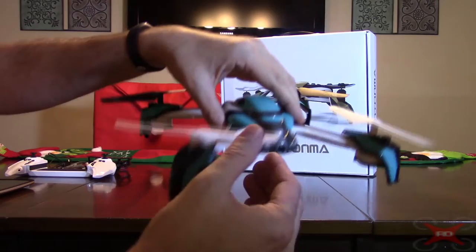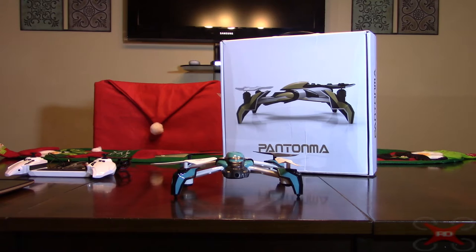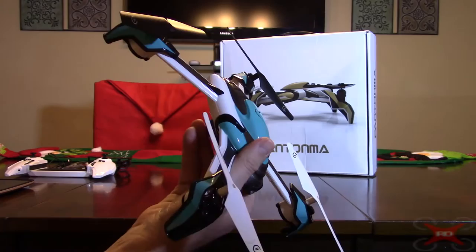Flying it in medium or high rates, you won't have any problem. It's a really good flyer and the obstacle avoidance is turned off in those rates, so I've not crashed it there. It does have altitude hold and the barometer works really well — it holds altitude really, really nicely. It's easy to land, so there are a lot of positives about this quadcopter.